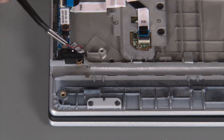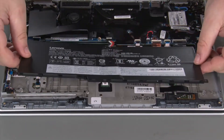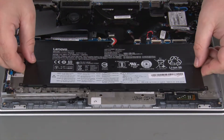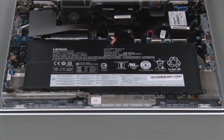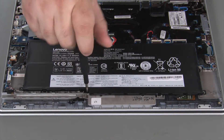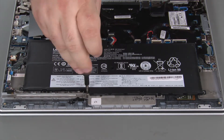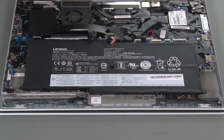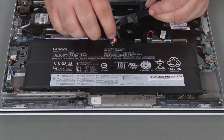Remove the Mylar cover from the power button card. Place the battery into the chassis. Install a single retaining screw. Install a single retaining screw. Lift the Mylar cover and connect the battery cable to the system board.